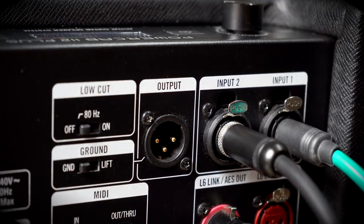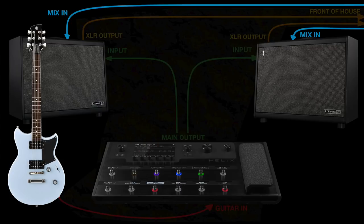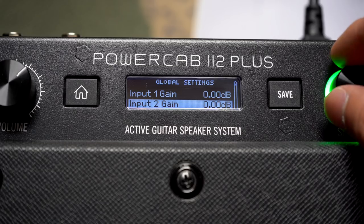The extra input on PowerCab Plus means you can take in an extra feed from a mixer, so you can use it as a stage monitor alongside your guitar sound — maybe for backing vocals or a band mix. The dual crossovers will allow the guitar signal to be processed with IRs or speaker models, whilst your backing vocals will remain full range.